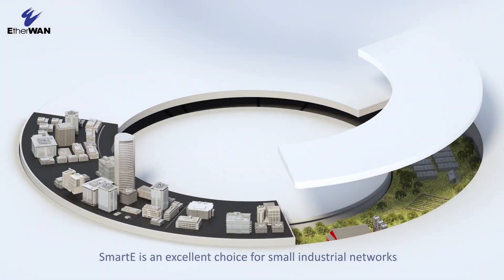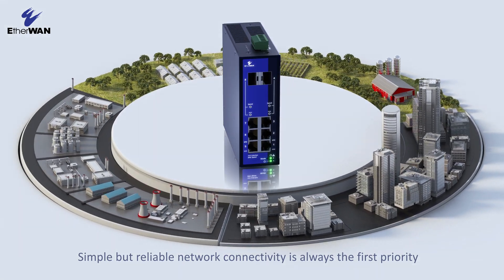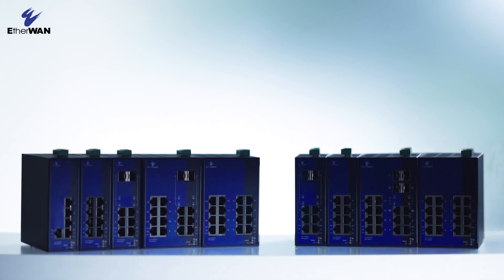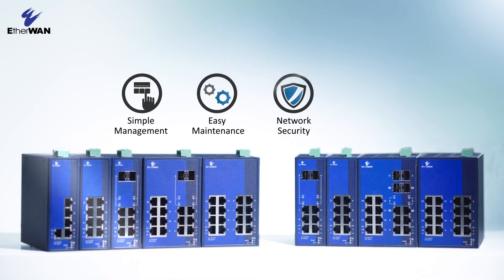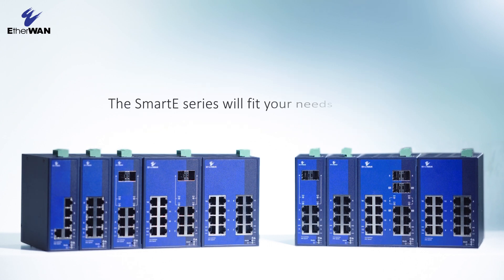Smart E is an excellent choice for small industrial networks. Simple but reliable network connectivity is always the first priority. Simple management, easy maintenance, network security, and technology support — the Smart E series will fit your needs perfectly.